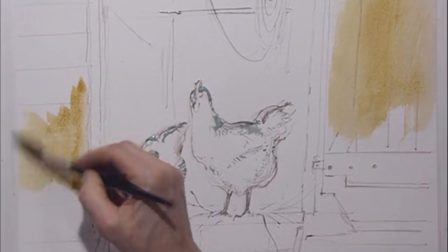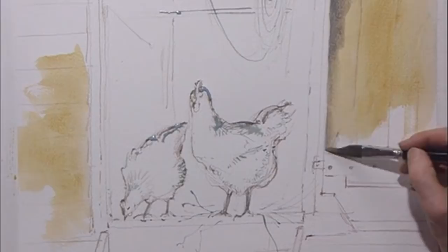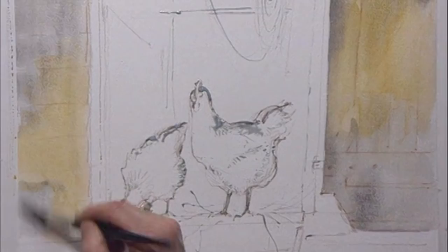Get a bit of grey and then paint this in, letting it fuse together so that this isn't touching the wet masking fluid at all. Bring this down and across this side so it's mixing together on the surface. And it doesn't matter if it goes a bit blotchy because that gives a lovely feeling of old ancient wood anyway.